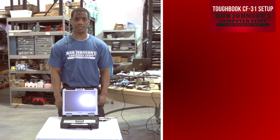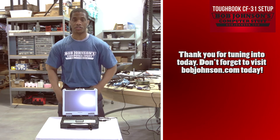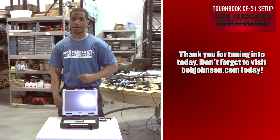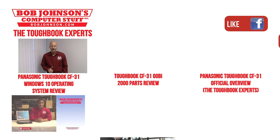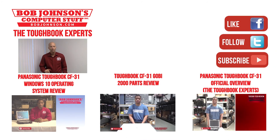Thank you for tuning in here today at Bob Johnson's Computer Stuff, Inc. If you enjoyed the video, don't forget to hit the like button. Thanks for watching today. For more repair videos, click the link below. And remember, if you have a screwdriver, you can fix a computer.